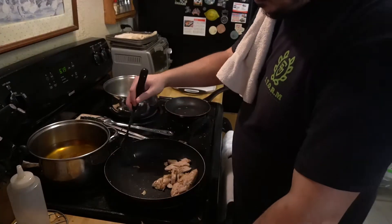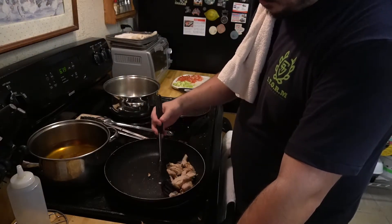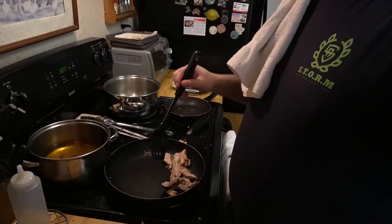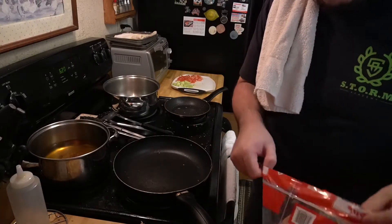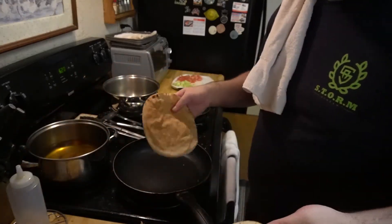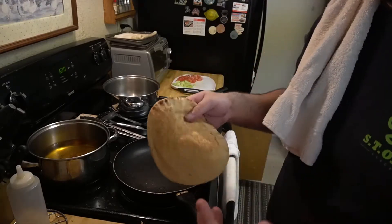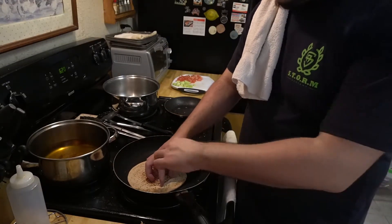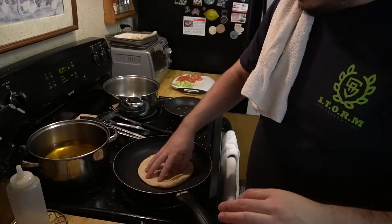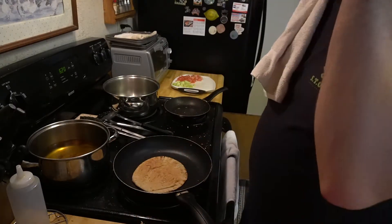While the chicken is reheating, for the pita bread I like to quickly give it a little heat. In the same pan I used for the chicken, I just pop the pita down and let it heat up — just warm it up a little bit.